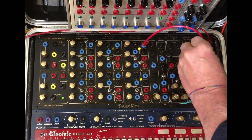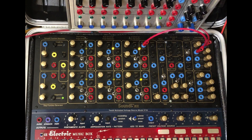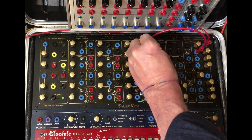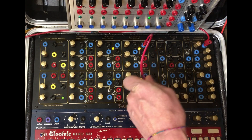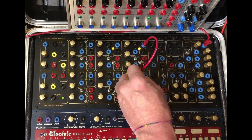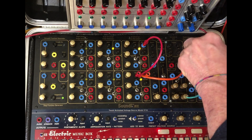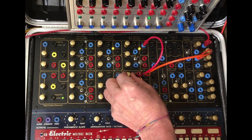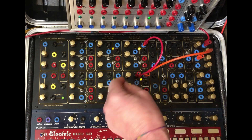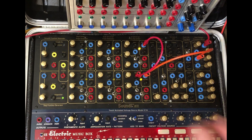This top one sounds like this — I'll take the delay off. The bottom one is lower. And the trick to get this to turn into a sub-harmonic generator is to take the output of the oscillator, put it into this oscillator, and now come out of there and over to here. And now by adjusting the rise and fall, we get sub harmonics.